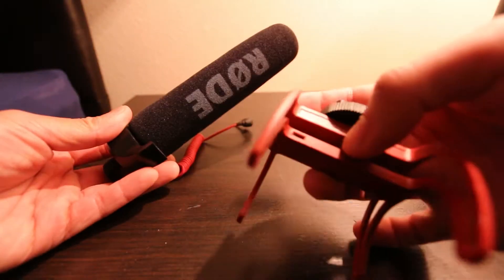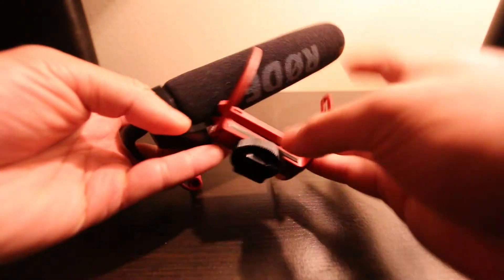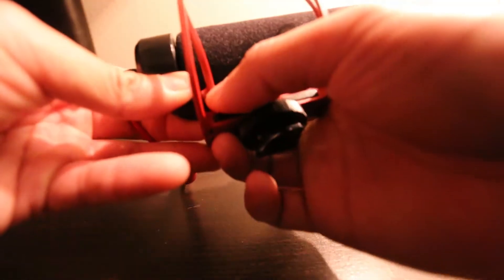It's really frustrating when you invest money into something that decides to break on you. It just happened the other day and I did absolutely nothing to deserve this except reuse the product. The sound quality isn't as great as it usually is because this thing is attached to this — and I can't attach this without it. I don't like spending money on things I don't need to buy. This cost me 99 bucks — most people throw it away, but we're gonna fix this.